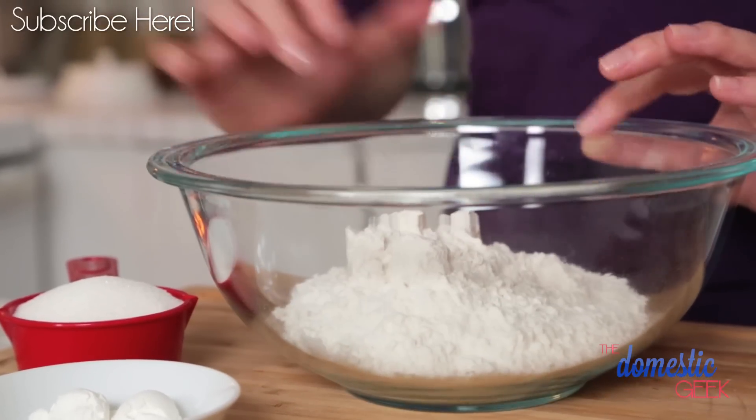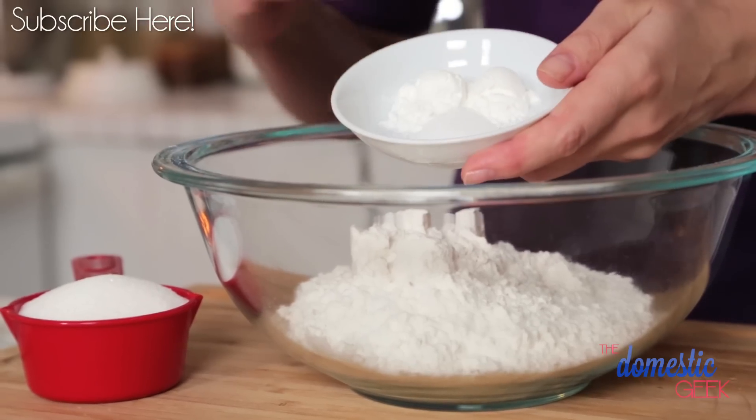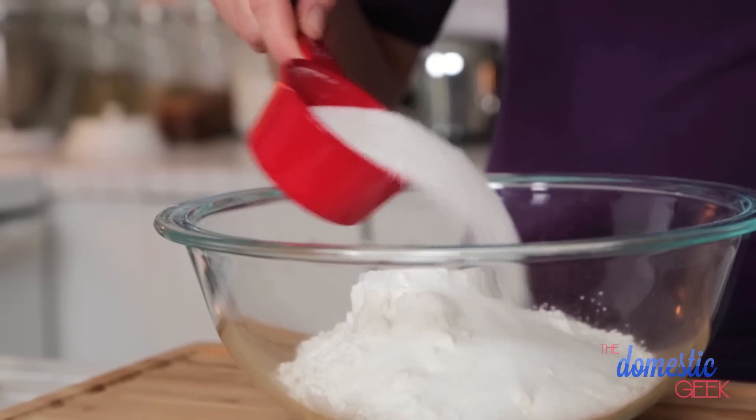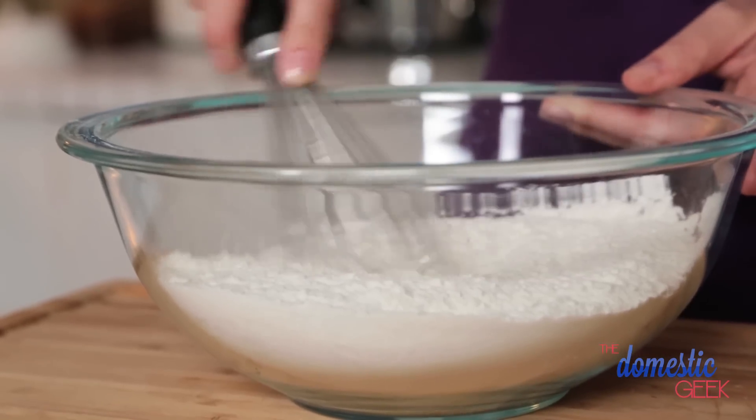I'm starting with some flour in a large mixing bowl, and to that I'm going to add some baking powder for lift, a little bit of salt, and some sugar. I'm going to give this a quick stir with my whisk to make sure it's all well combined, and then set it aside.